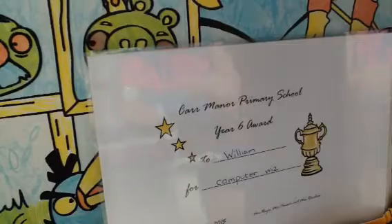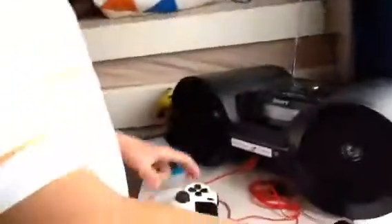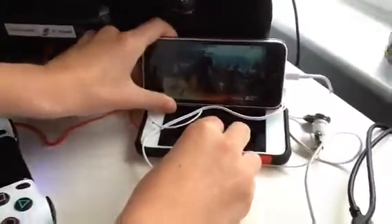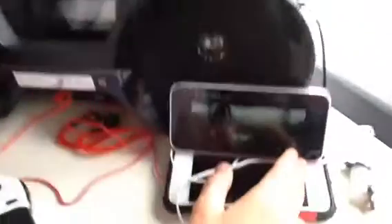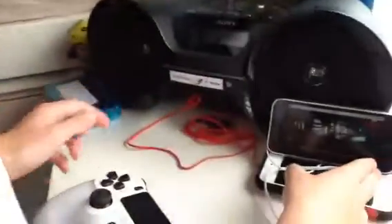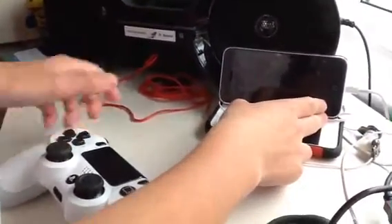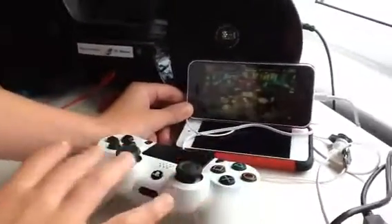So now if I open an app that supports controllers — if I go into Dead Trigger 2, which supports it, and I get my controller — it should say connected to a controller. Did you see that? Connected to a controller. Now I can play with a controller. Some games do not support it on the menu, but this one does support controller on the menu. And as you can see, putting the controller in there, everything is moving around. You can go into your chat box, you can do everything you want.